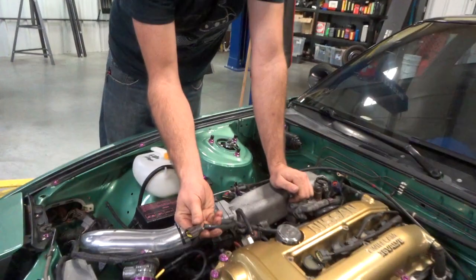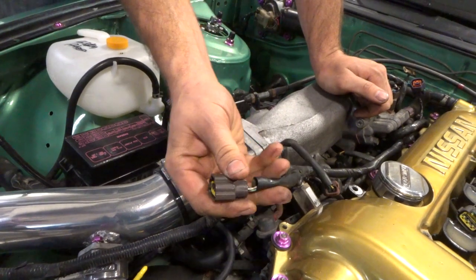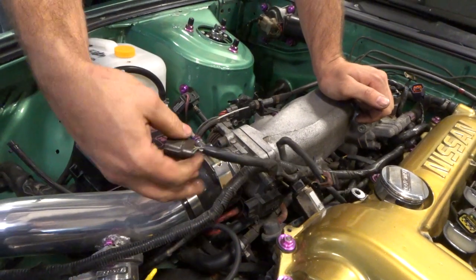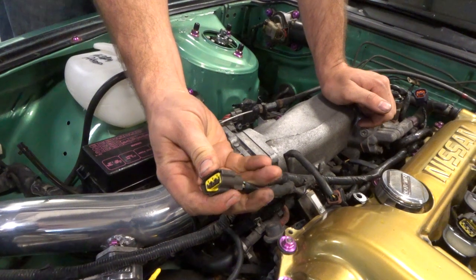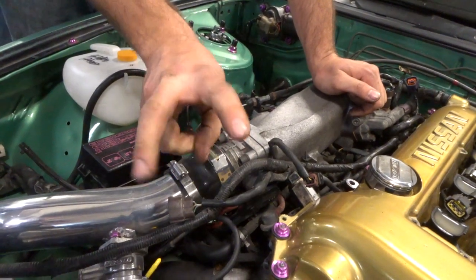The Hybrid EMS replaces the stock ECU and stock wiring harness. The wiring harness that comes with it has flying leads — those go to each one of the sensors. A wire without a plug would be a flying lead. Ed bought a complete connection kit that comes with all new plugs and pins to put directly onto the flying lead harness.